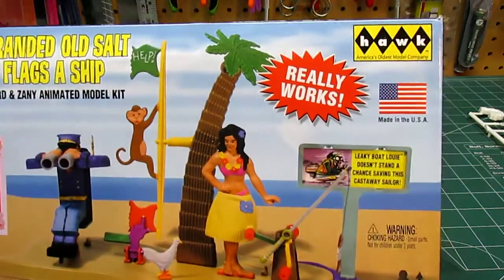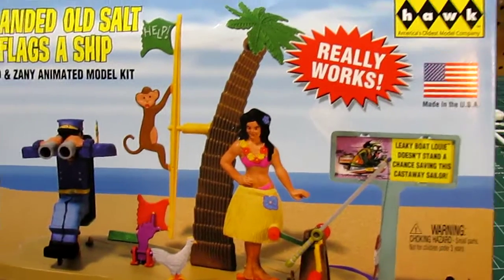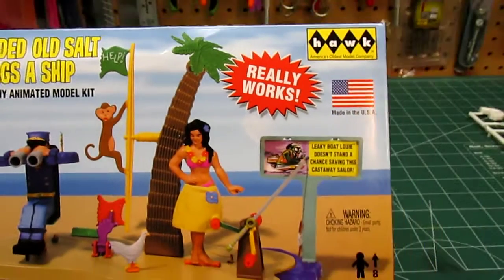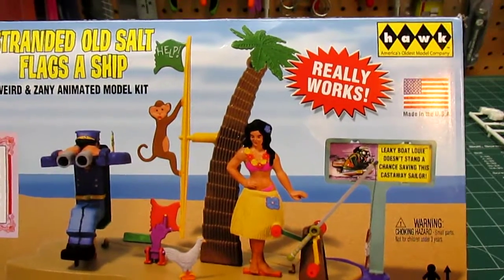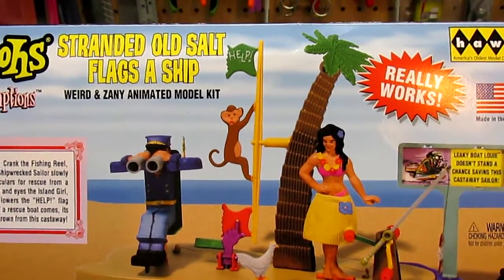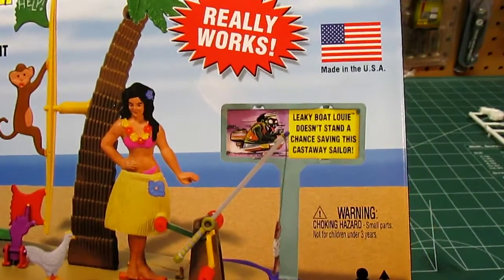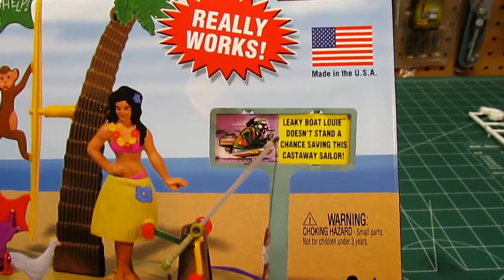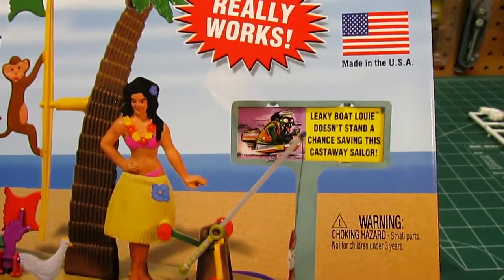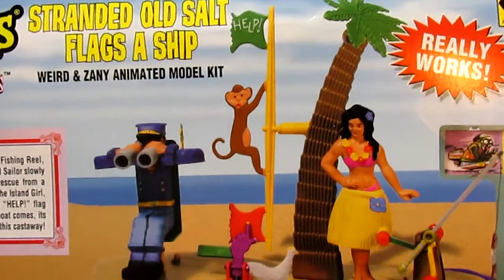Looking at the box, you can see it says it really works and it's made in the USA. It's got all this stuff in the box — everything you see is in the box. It's one of those Rube Goldberg kits where you pull a string, move a weight, and then the kit starts to act out things for you. You can see it's got a hula lady and a sign saying Leaky Boat Louie doesn't stand a chance saving this castaway sailor. Leaky Boat Louie is actually another Weirdos kit and I do own it, so I'll be able to review that one for you as well.